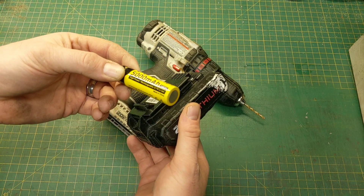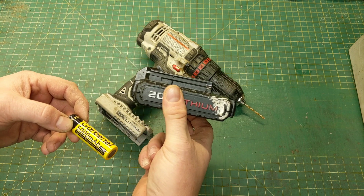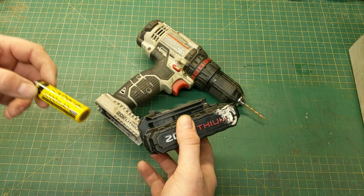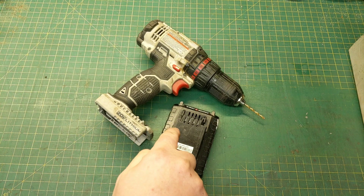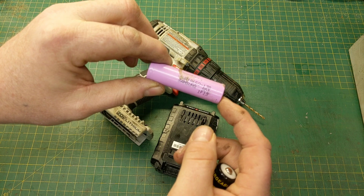It actually worked okay, but it did not have the original capacity that this particular battery pack had when new with its original batteries in it. We determined the original batteries in this pack were actually Samsung batteries, and Samsung makes pretty good batteries.